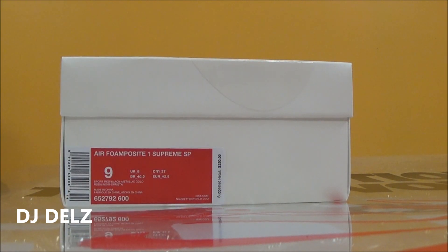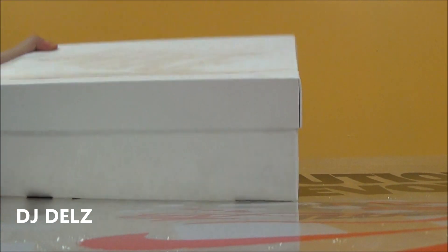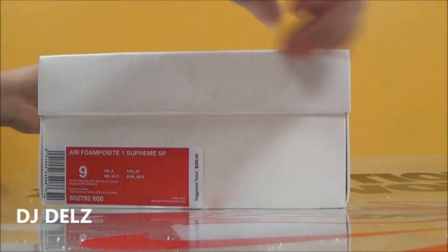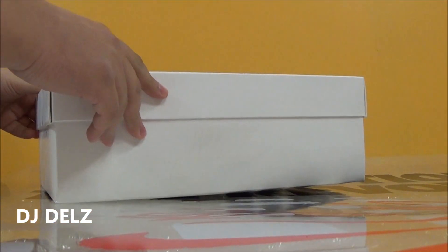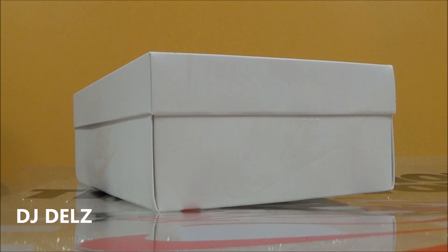The SP stands for Special Project — that's what SP stands for. I remember someone told me, what does the SP stand for? Super perfect, because of the replicas — they use that term 'super perfect.' But no, that just means Special Project on the box for these. And the box is just like it usually is. I'm surprised about that because when they did the Python retro, it had Python print on the top of the box. So I would have thought maybe they would have put a Supreme logo on the box. I think that would have been hot, but they didn't.